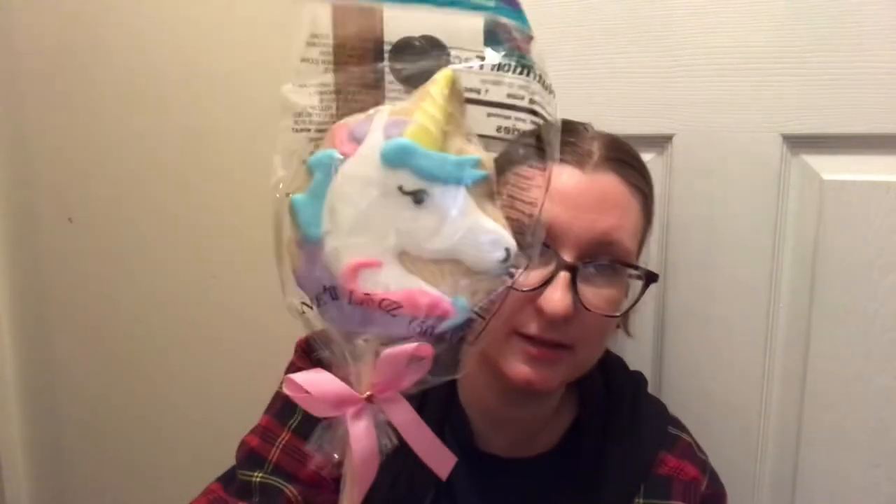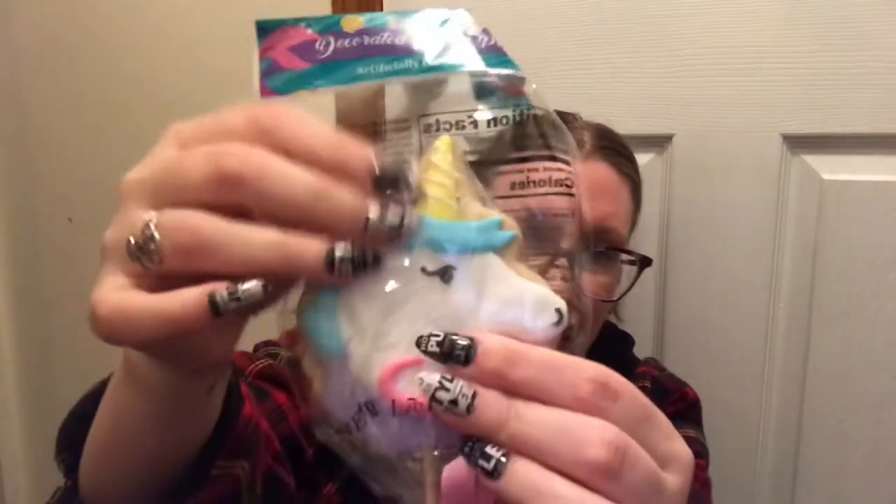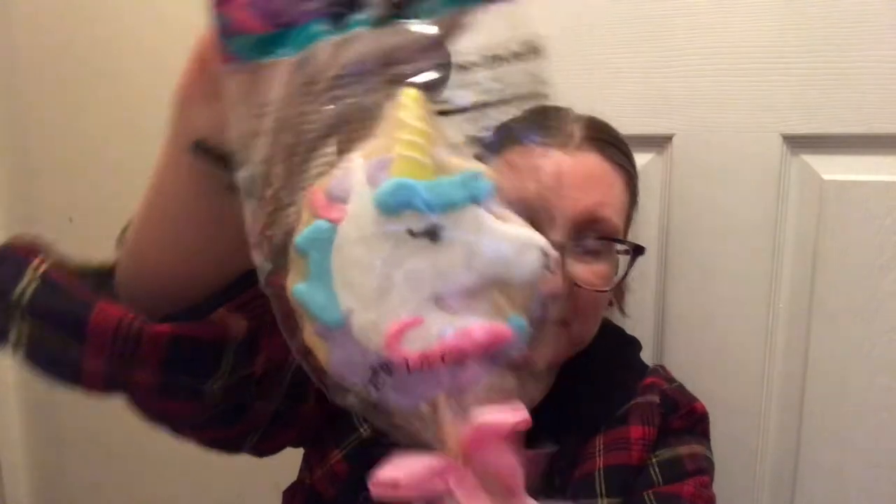At the register they also got me with this unicorn cookie pop — it's a decorated cookie pop, artificially flavored. I'm guessing it's like a sugar cookie.